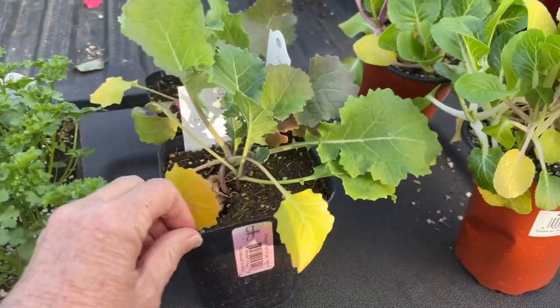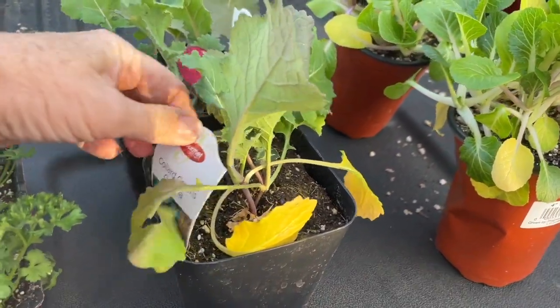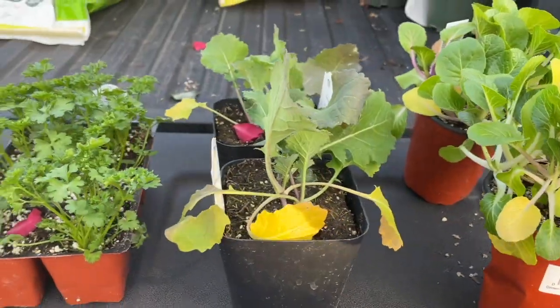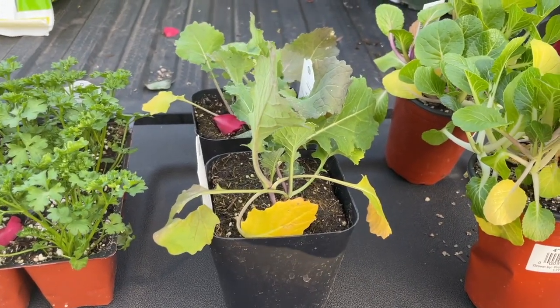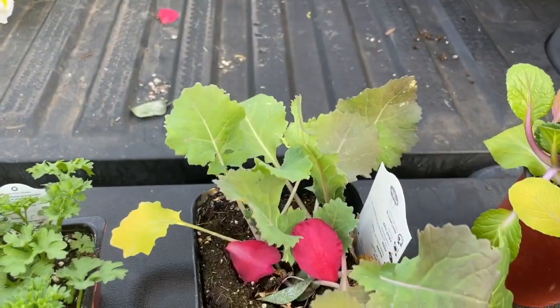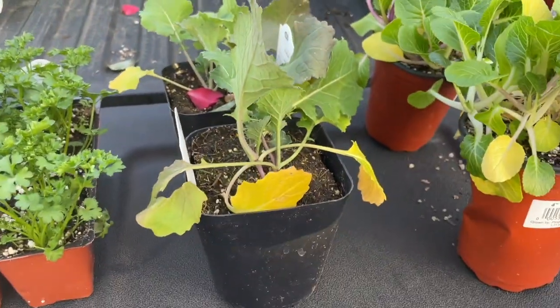Here we have collard greens. I bought two plants for collard greens because I love collard greens and it feels like a great winter crop that should be okay.